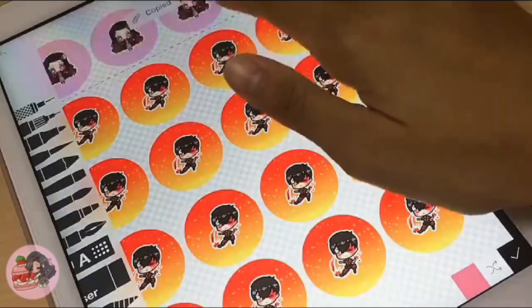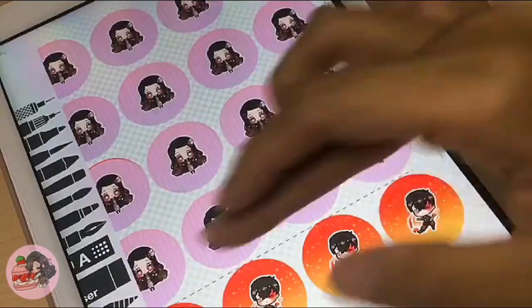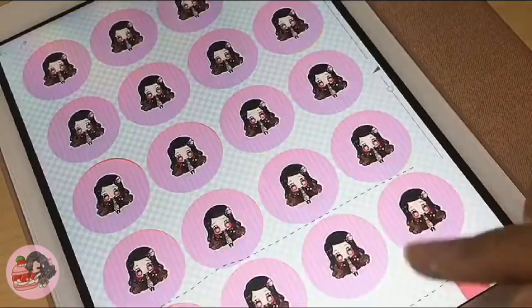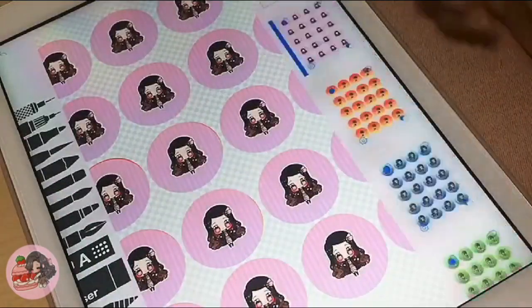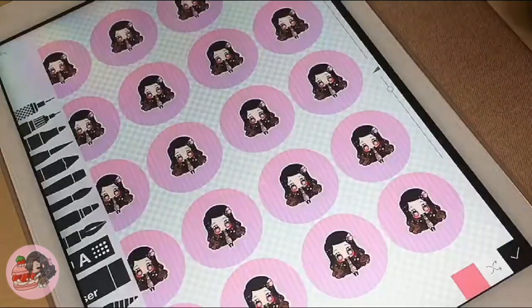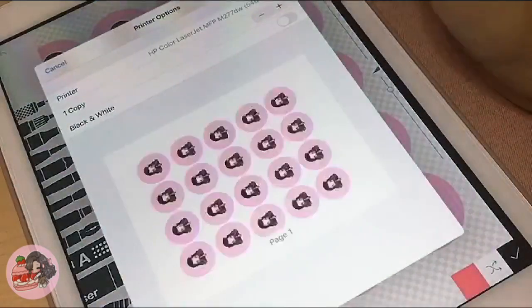I'm going to be showing you guys how I make buttons, stickers, prints, everything. I'm not sure if I'm going to do tutorials just yet, but for now I figured I'd take you with me behind the scenes. The first product I'm showing you is how I make my buttons. Right now I'm preparing my Nezuko illustrations to make button files to print out.